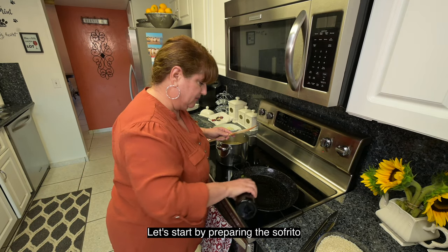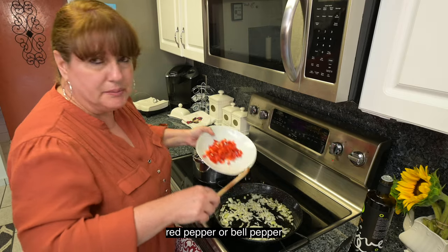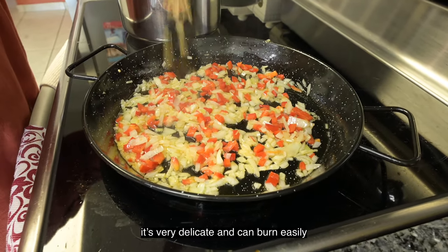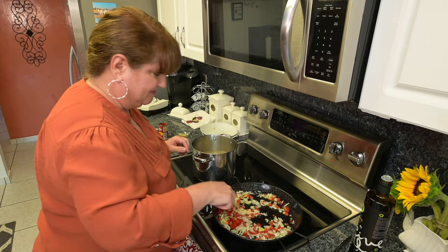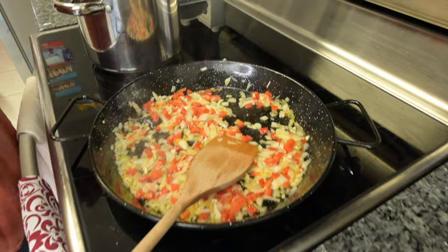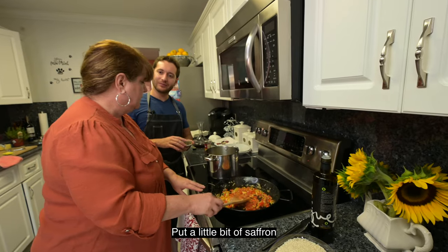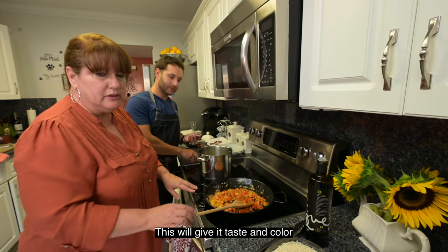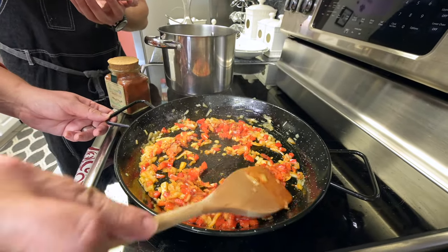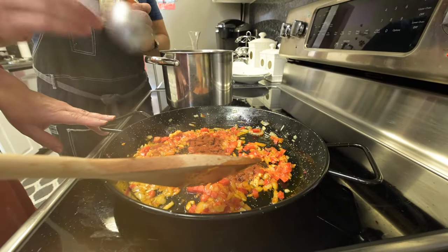We're going to start by preparing the sofrito. Olive oil — we're going to add the vegetables, the pepper, the garlic. The saffron is very delicate, it can burn easily, and a little pinch will go a long way — this is going to help for color and lots of flavor. Pimiento dulce, which is paprika, but the Spanish varietal is actually sweeter, so it's like a sweet smoked paprika.